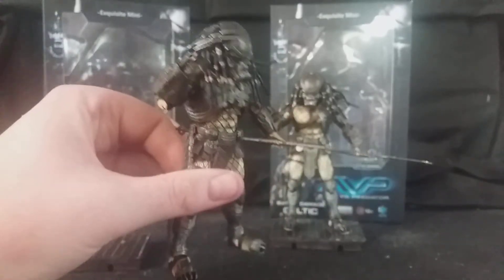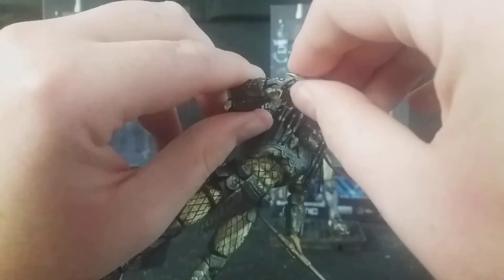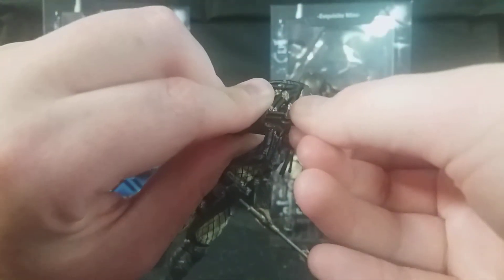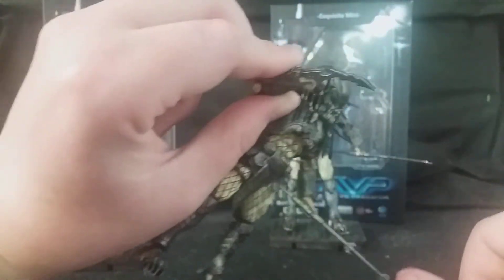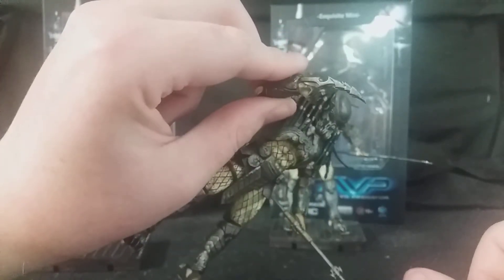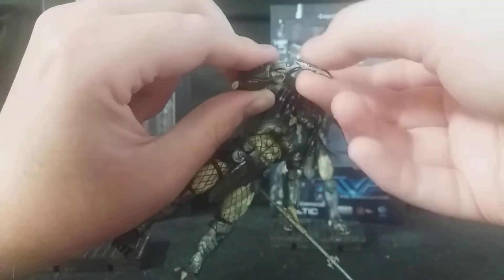One detail I really love is that the wrist blades can come in and out, which I'm really surprised they've managed to pull off at the 4-inch scale. You can pull them out and push them back in — they're not too fragile. I didn't think they would manage that at 4-inch scale and I'm very happy they were able to pull that off. The wrist blades look absolutely fantastic — quite like the NECA ones, they're sturdy and firm, which I really like to see.